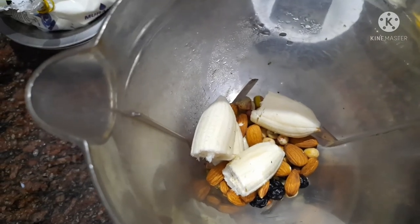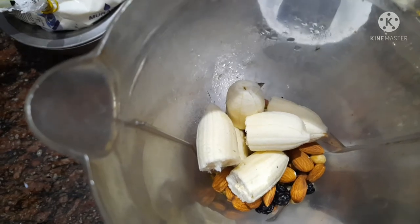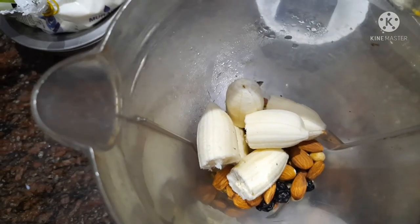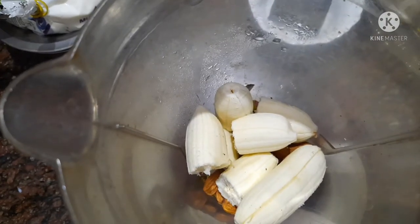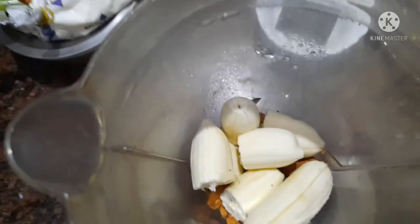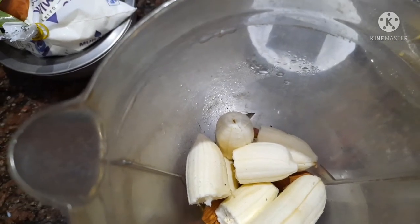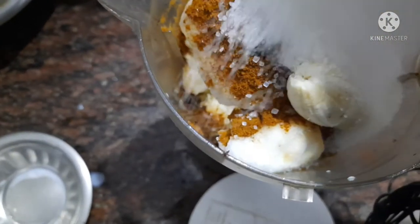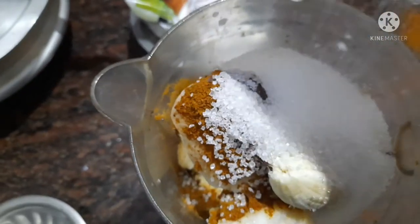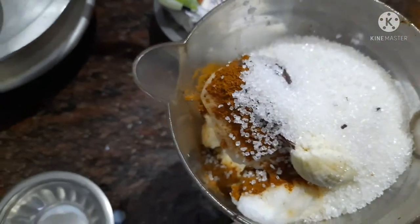Let's make a little taste of it. It's a little taste of it. Let's put it in the pot. Put it in the pot. Put the pancer in the pan.